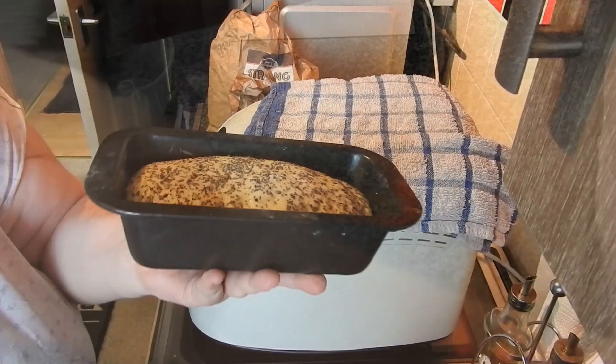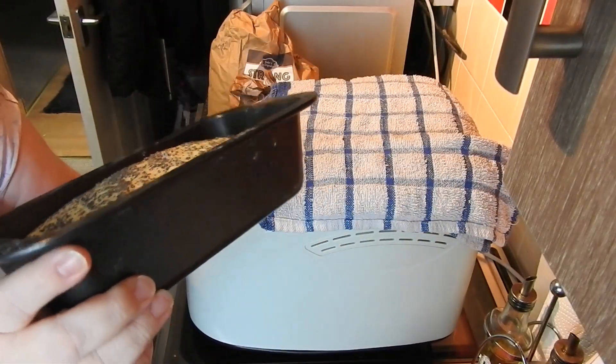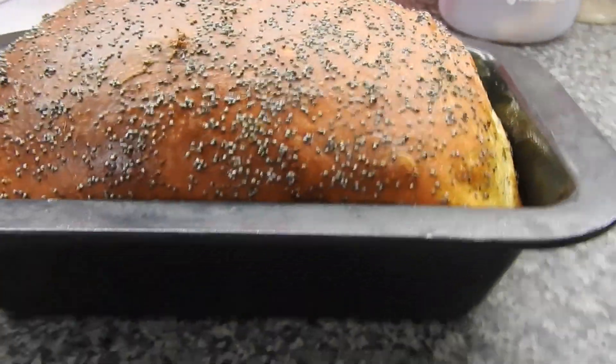I'd leave it another 20 odd minutes, then pop it into the oven on gas mark five for 30 minutes, then check to make sure it's fully cooked. And there is the first poppy seed loaf.